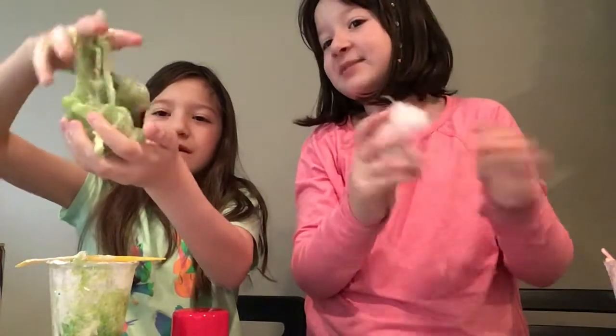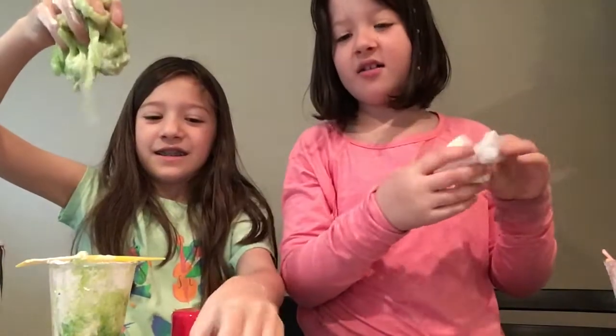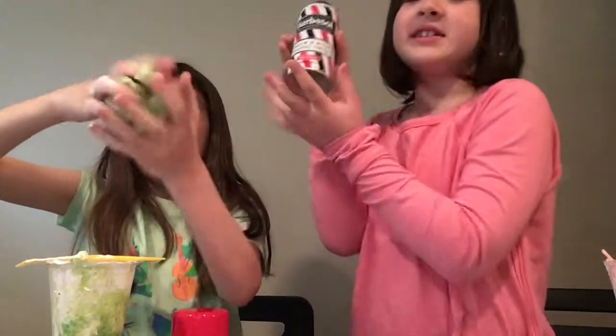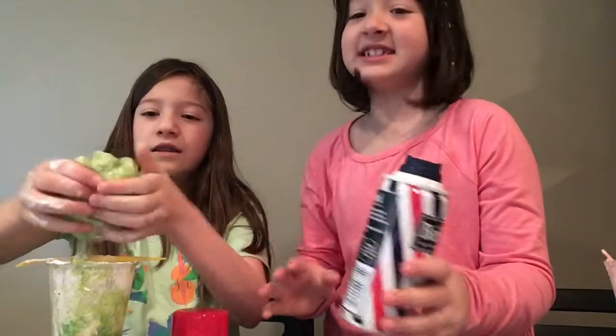We're in the basement so this is not going to turn out well. I don't want to throw it away — you wasted some perfectly good glue. The diamond glitter slime turned out bad, and it's all the shaving cream's fault.